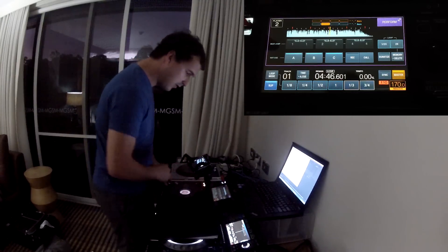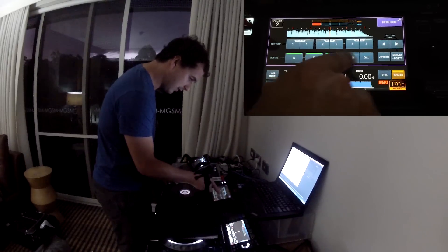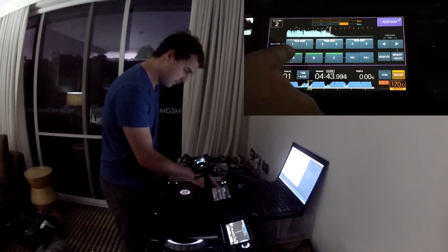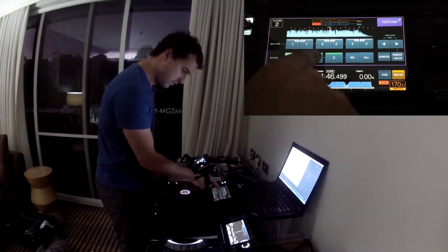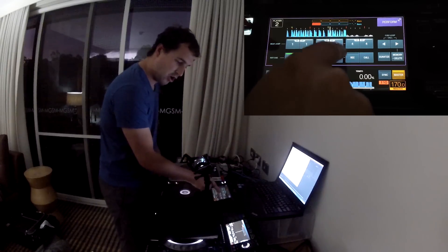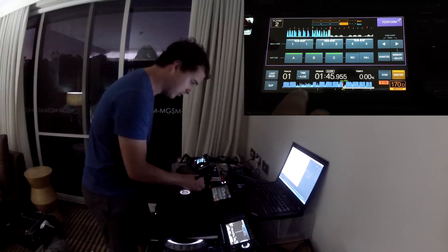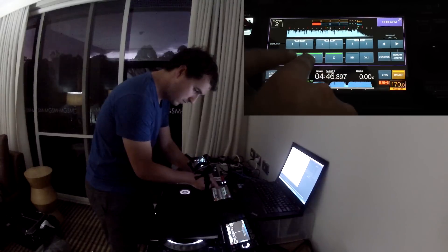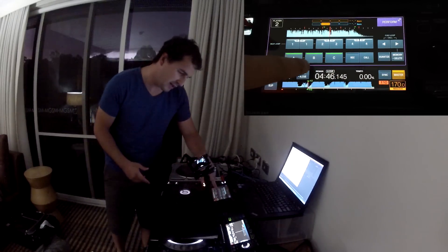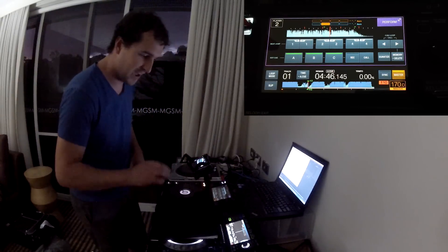We've also got Hot Cues here, so we can record a hot cue. Get Slip Mode on — record new hot cues. Bam. And Hot Cue C I've actually set to be in a different track, so let's just mash between them. You can see there it was actually missing hitting B and C on the hot cues — not quite as responsive as having the physical buttons on the Nexus.